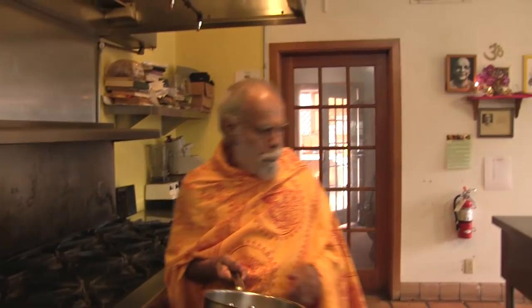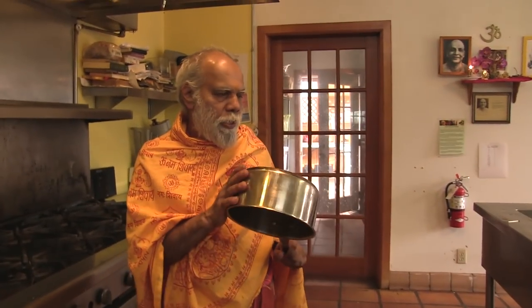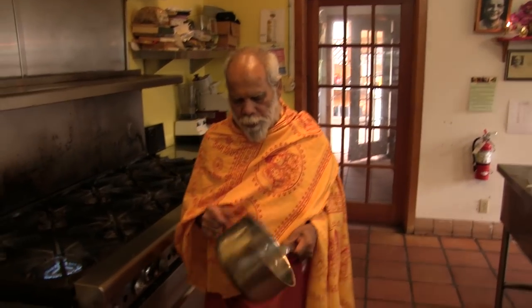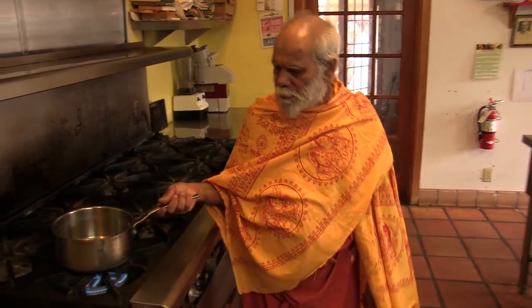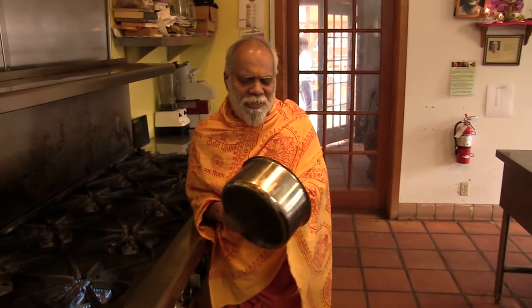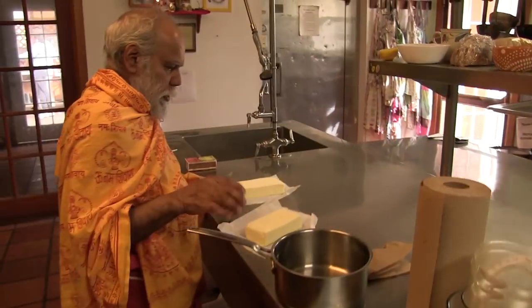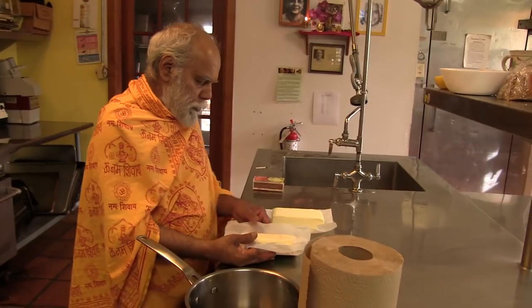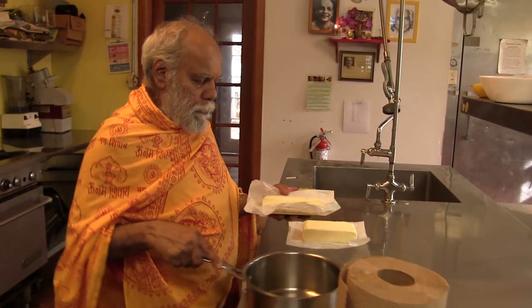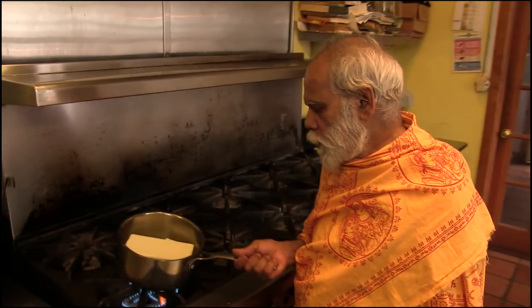I wanted to show you how to make ghee. First we bring a clean pot — steel or any other metal is okay. Put it two seconds on the fire because sometimes water is there, so make sure it is completely dry. Today we have two pounds of unsalted butter, so I put it in the pot.